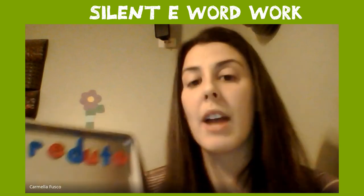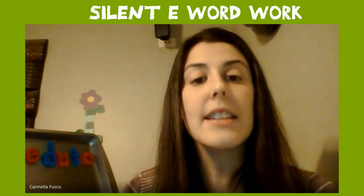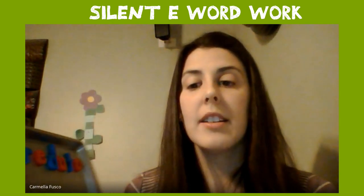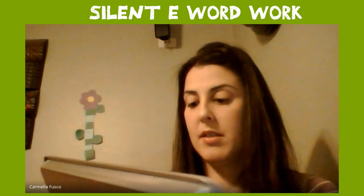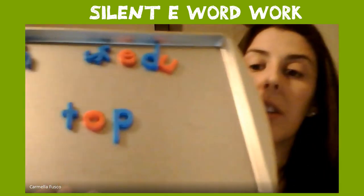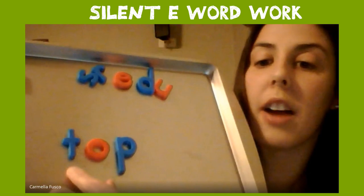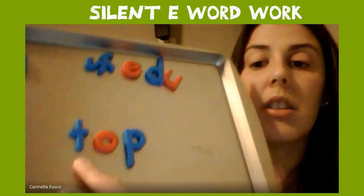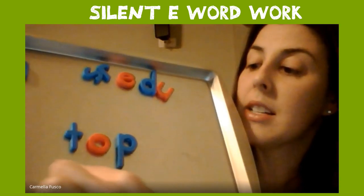Okay, so if you hear that vowel saying its name, we have to put silent E at the end. We're going to stretch and think about the sounds in these words. Our first word is tap — T-A-P. Go ahead and build that word. Let's check it — put your finger under each letter as you say it and make sure you use the letter that makes that sound. T-A-P.